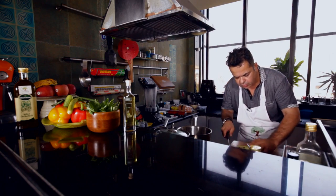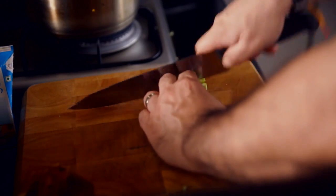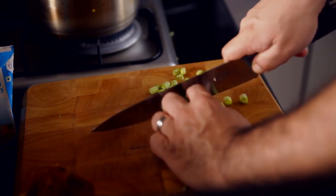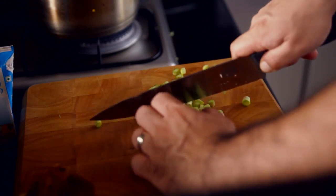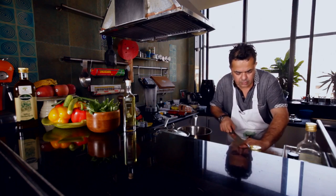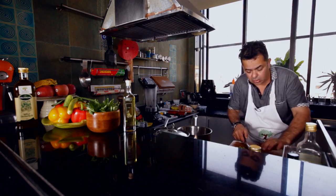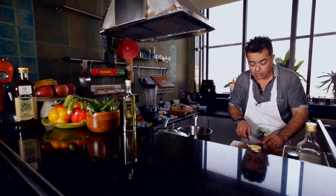I am going to be chopping the asparagus into nicely bite-sized pieces, except for the tips which I am going to leave as they are. We also have some shiitake mushrooms which can be bought online or in any grocery store.